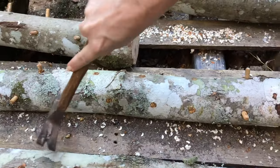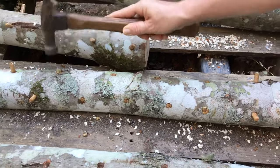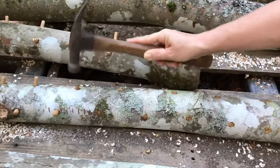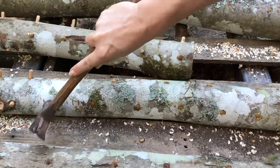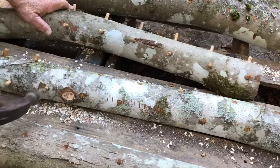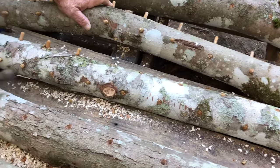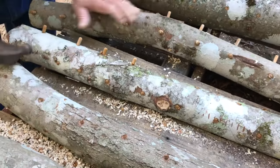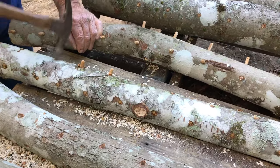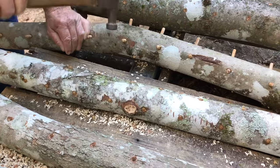Hammer them flush with the top of the bark on the log - that's all you gotta do. Just work down your log, and if you're using a bunch of people you can switch to other sides, hand it off and go. Hammering in strengthening numbers! It doesn't take long to drill and plug a log - the drilling is the longest part of it.